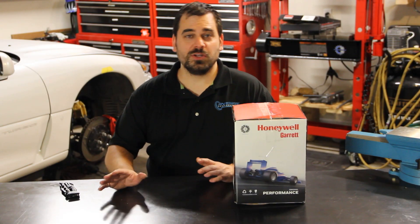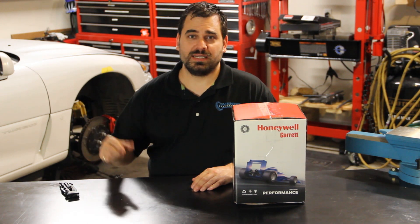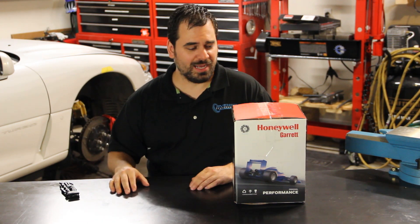Hi, this is Chris Banken again. We're doing another unboxing video and I also want to explain a little bit how our 1995 Dodge Stealth project really got out of hand.